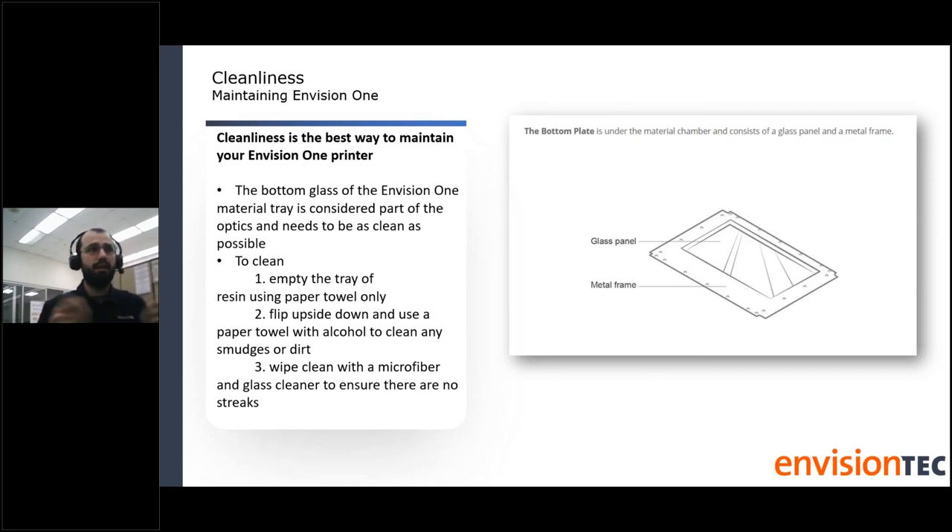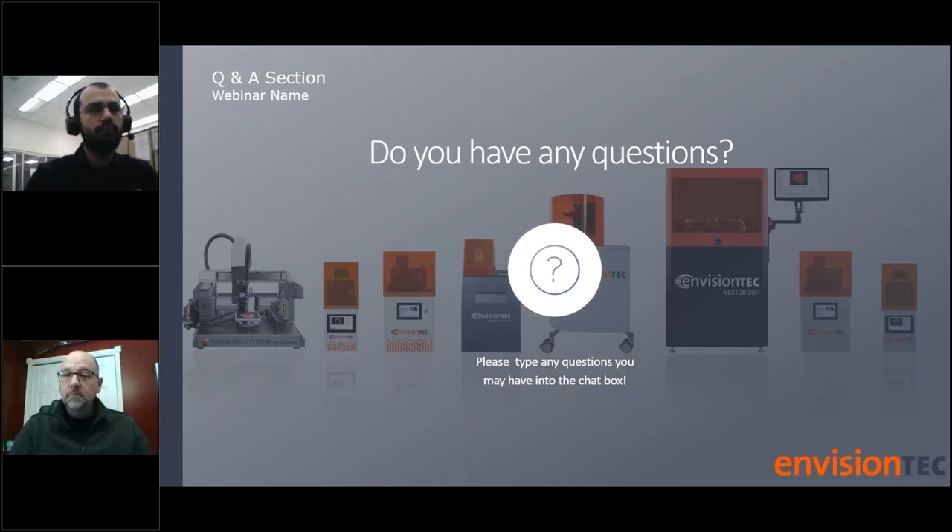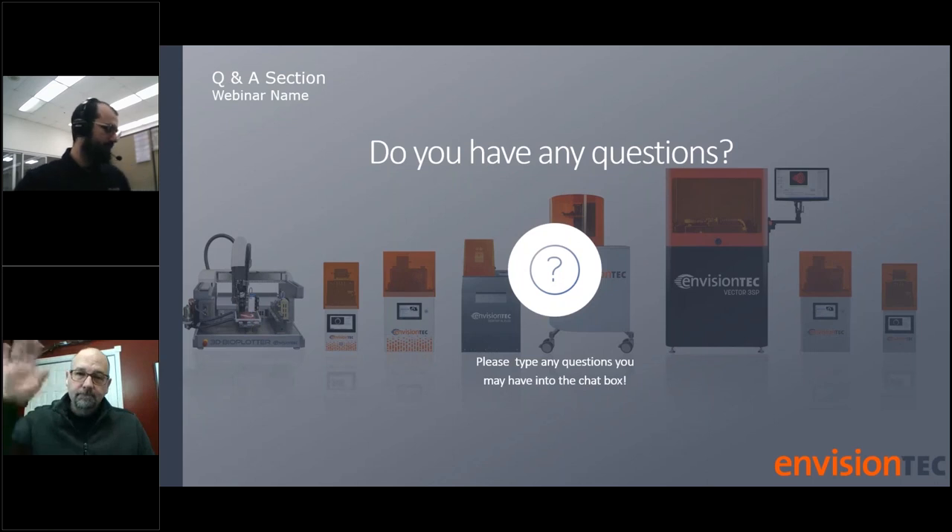That is it for my presentation. The most important takeaway: the help.envisiontech.de site is live and accessible to everyone — please feel free to explore it for all the information you need. If any questions arise, please reach out to a Zahn representative. Thank you both for this Quick Byte, and everyone have a wonderful day.